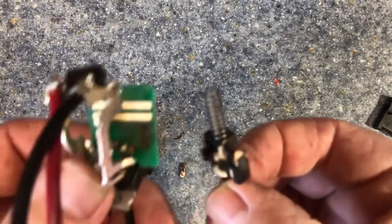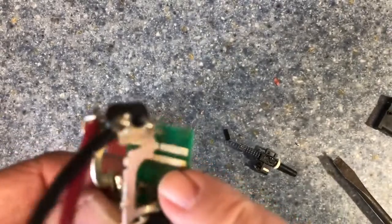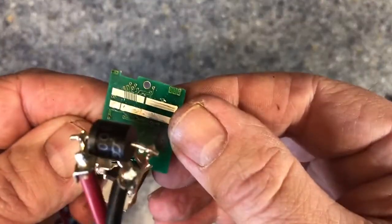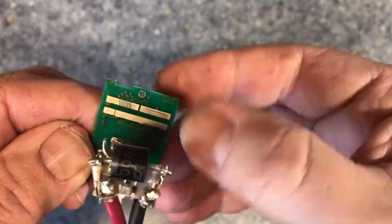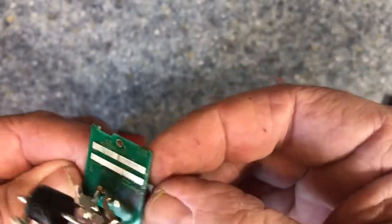Here's where the trigger slides on these bus bars. It may have just gotten dirty, but it looks clean. It's got a nice amount of dielectric grease on it.